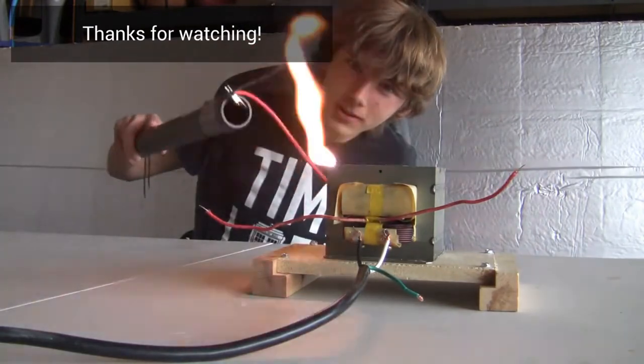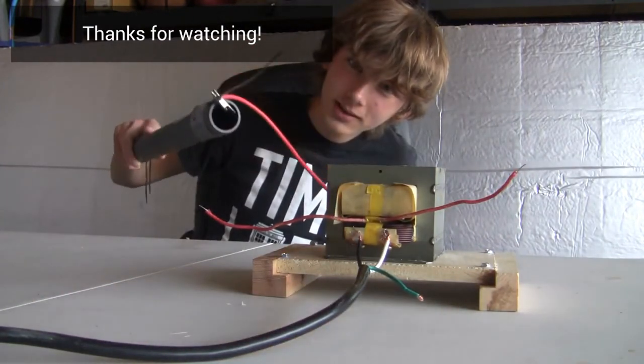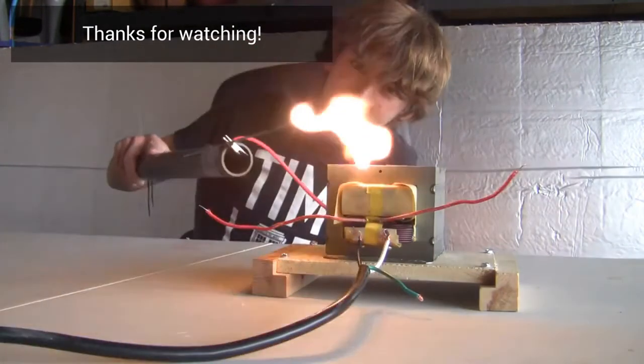Alright everyone, thank you for watching the Plasma Prints. Don't forget to do your research, stay safe, and stay tuned.